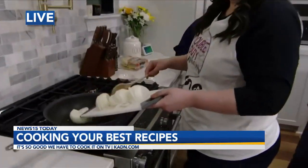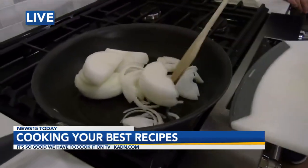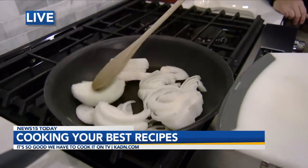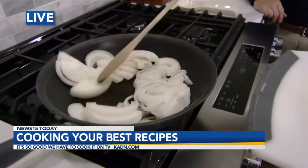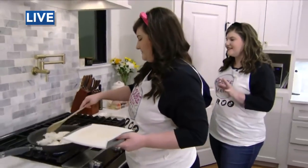So Taylor, are there a lot of steps to this recipe? It depends how fancy you want to get with it — it could be easy, it could be as hard as you want it to be. It just takes, like she said, low and slow. You've got to put some love into it and take your time with it for it to be really good.